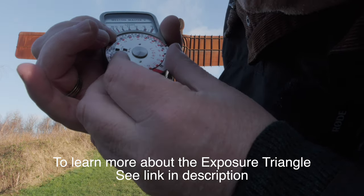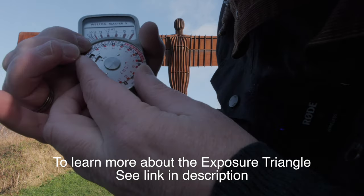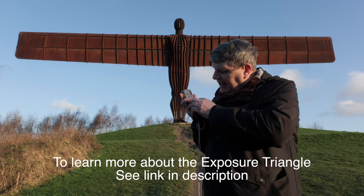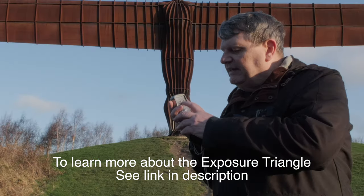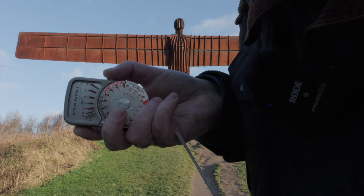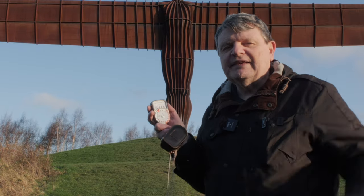If you know your exposure triangle it's pretty straightforward. The inner dial here you dial in your ISO or ASA — also DIN, which is an obscure and obsolete German film rating speed — and on the outer dials you've got your shutter speed, your aperture, and your EV value. You take the EV reading off the dial by pressing this little button, then dial in the EV levels and read off your shutter speed and aperture. It's as simple as that.